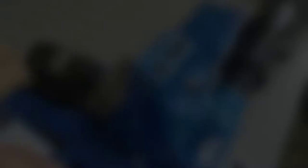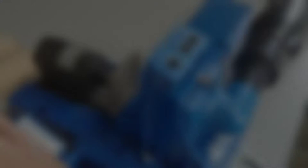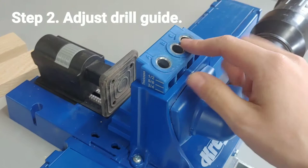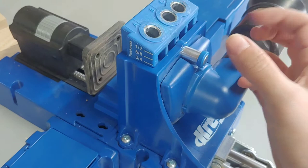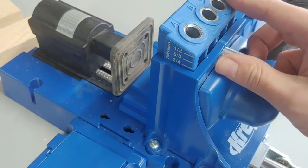Now for step two, you need to set the height of your drill guide block. This little pin is spring-loaded and the material thickness is marked on the side. We are doing three-quarter inch material, so we want it on that three-quarter mark and it's going to lock in place.